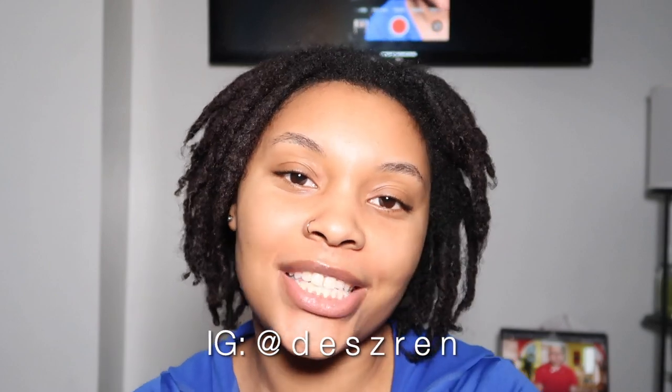Hi everyone, welcome back to my channel. My name is Desrin — most people call me Des, feel free to call me whichever. If you're new to my channel, welcome. I'm gonna be doing a retwist today.